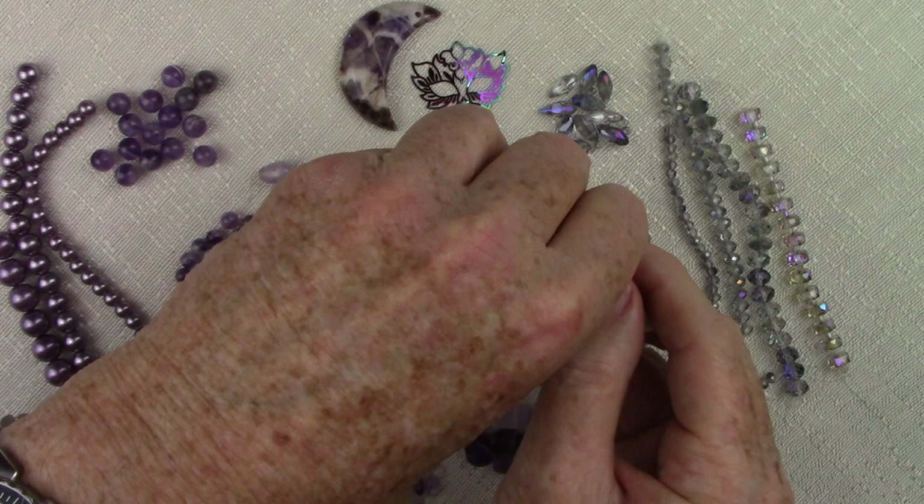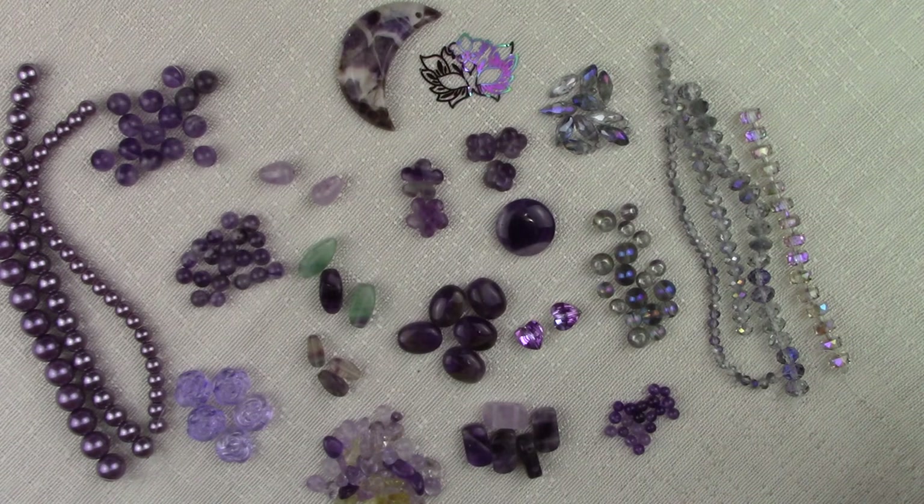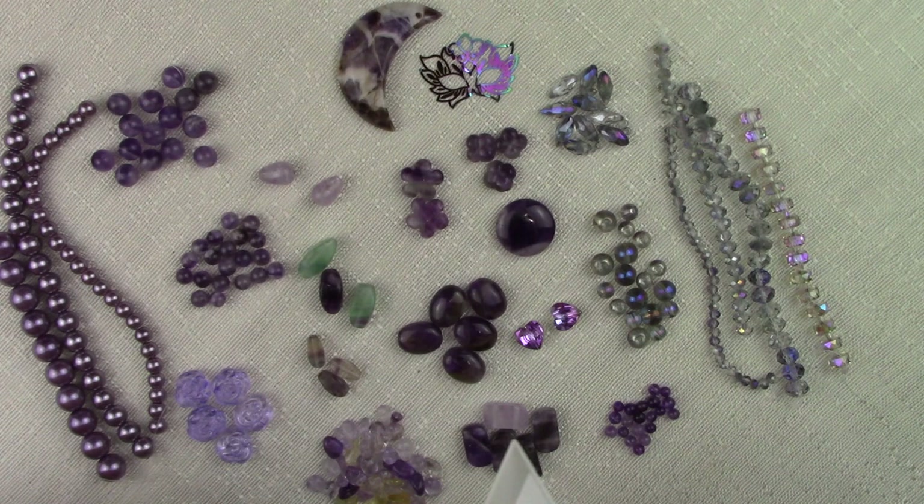One thing I want to mention about the fluorite beads is that it was once believed that if you plant fluorite in your garden it will attract fairies — so it was often called a fairy stone. So if you want fairies in your garden, plant some of these fluorite beads.